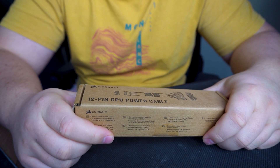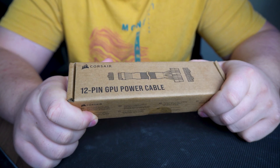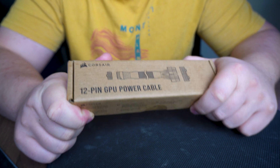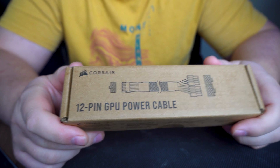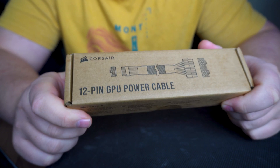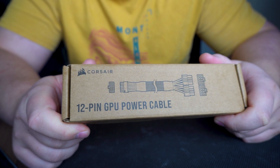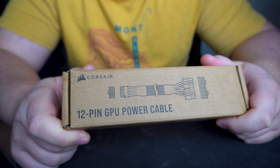Hi guys, Konstantin here from CGC. Today I've got a short video about a Corsair power supply cable adapter which you may or may not have to buy depending on your GPU. With the GeForce 40 series being announced, I went on the Corsair website and they said they have a cable adapter for the new generation of graphics cards.